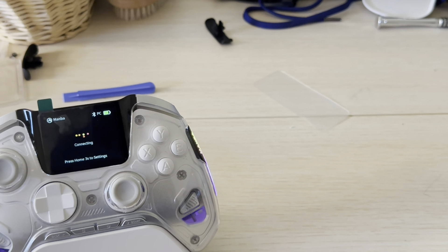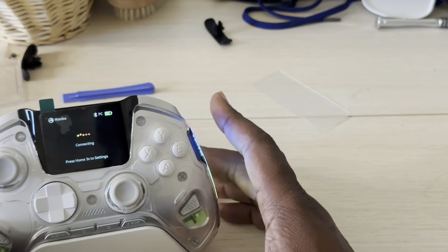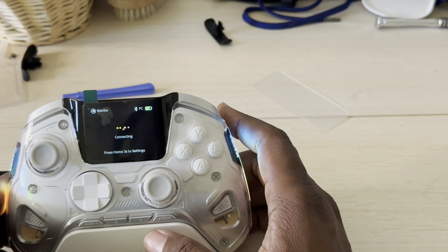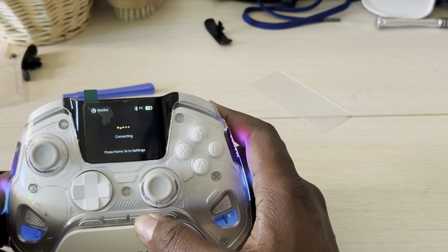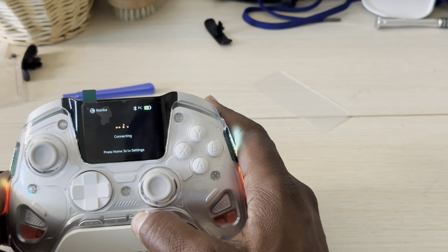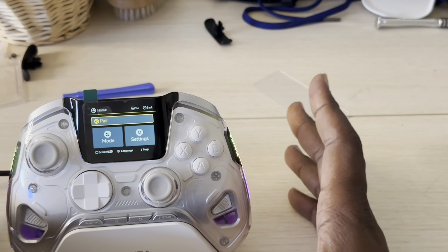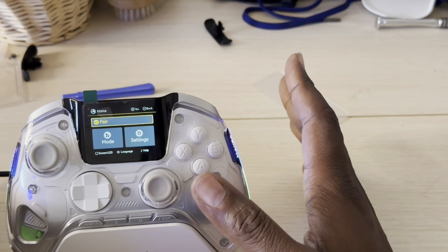This controller is going to show you right off the jump: hold the home button for three seconds to go to settings. And boom — this is where all the magic happens. You don't need any software; it's just simple plug and play.